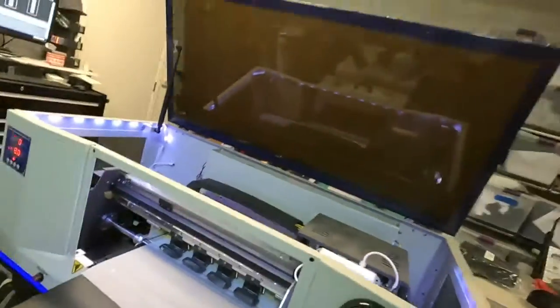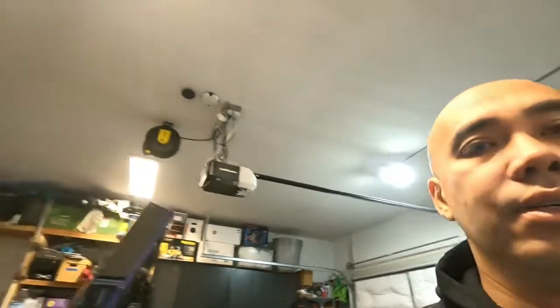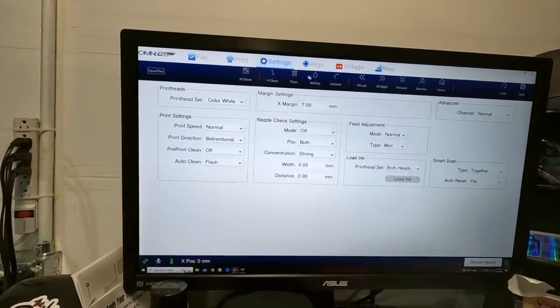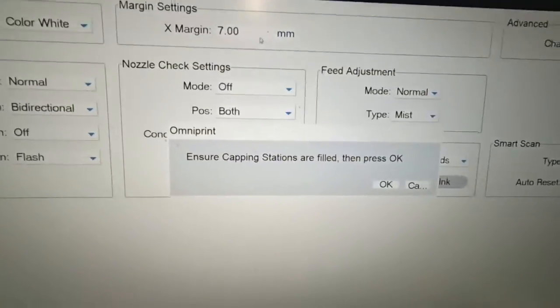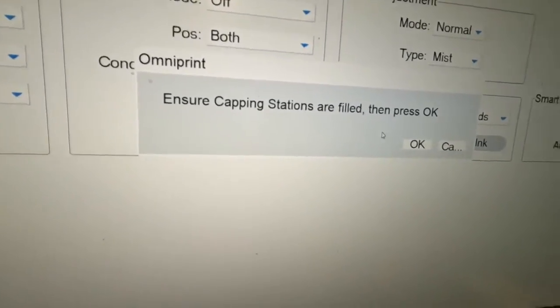Now let's move it all the way to its home position. Then we go to the software — the Omni DTF software. Go back to settings, right here — 'Wet Cap.' Make sure we wet cap it. When you hit that button, a little window comes up saying 'ensure capping stations are filled,' then press OK. Filled meaning we put solution in there, because we don't want the printhead to dry out — it keeps it wet and moist.